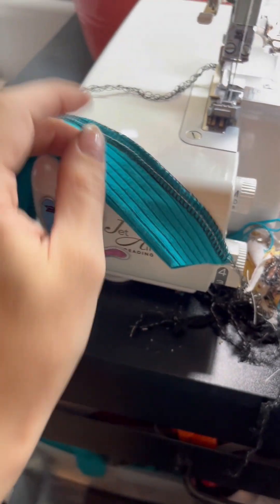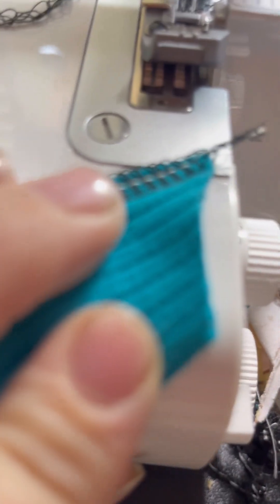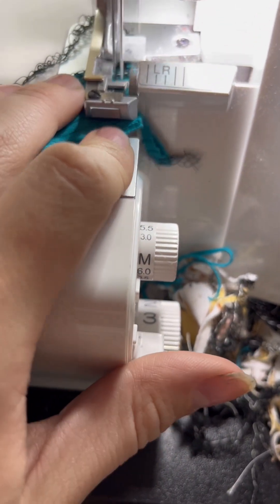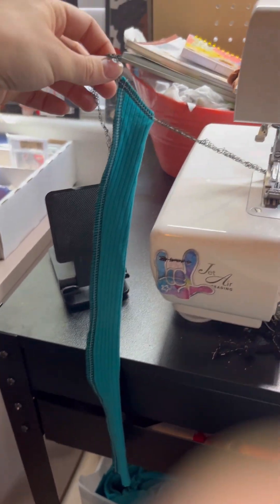I just wanted to show you — I serged all the way down, then I stop and serge down the other side, so you can kind of see how that works. And there's your one strap sewn on the long side and then on the little diagonal.